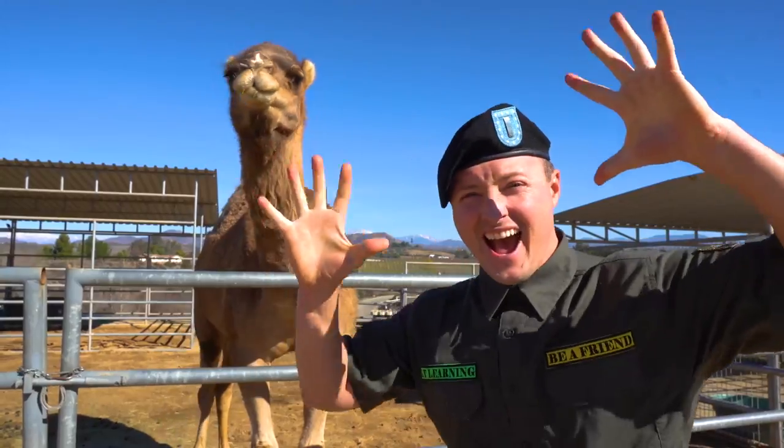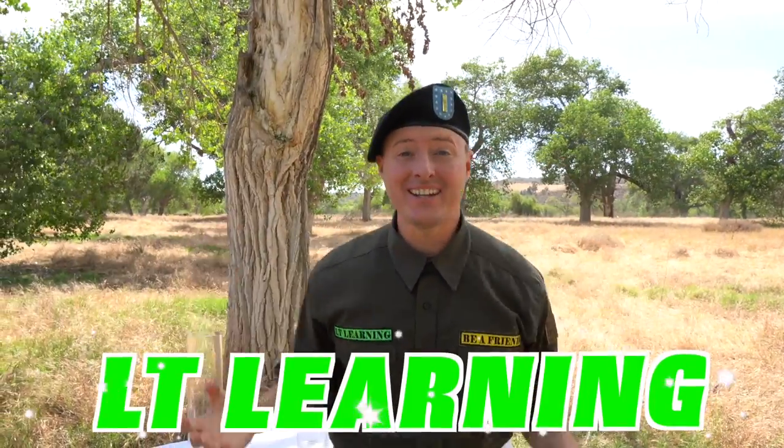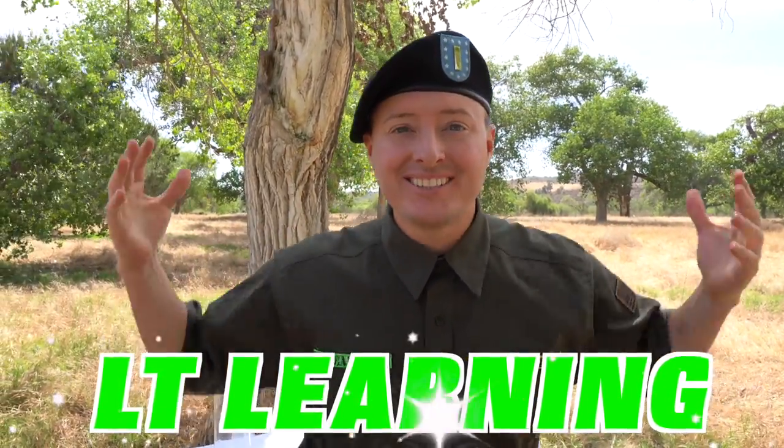Hey, little LT Learners, it's me, Lieutenant Learning. And this time, we're going to learn about science!